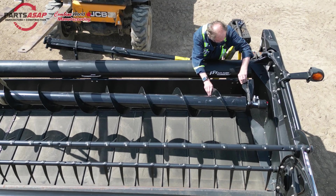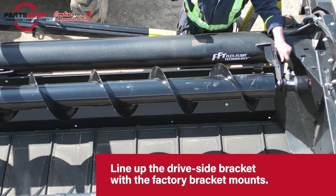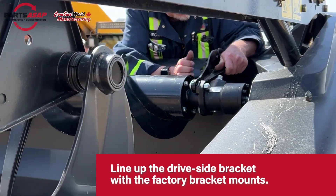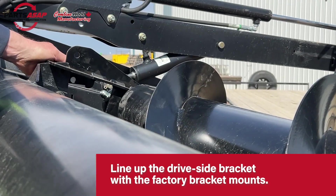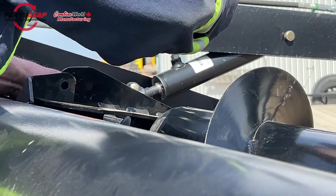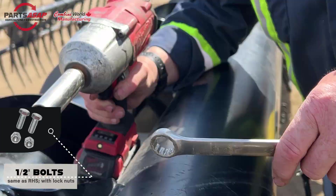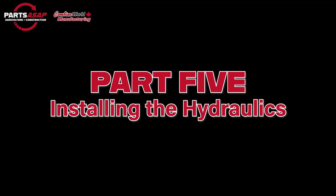Make sure you're also lining up those zerk holes. Then line up that drive side bracket — the bracket from the kit with the mounts you see at the end there. Once you've got that in place, same as on the other side, it's going to be two half-inch bolts. Get everything lined up first; a rubber mallet is your friend here. The bolts run in opposite directions — G2 uses a punch just to make sure they're lined up. Then tighten up these bolts, and your left-hand side is installed. Both sides are installed; all that's left is to install the hydraulics.